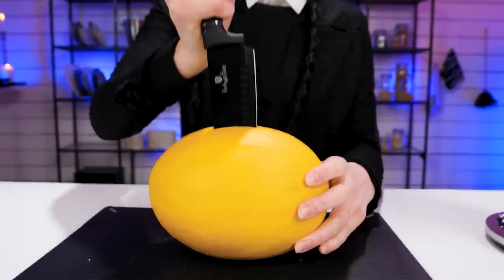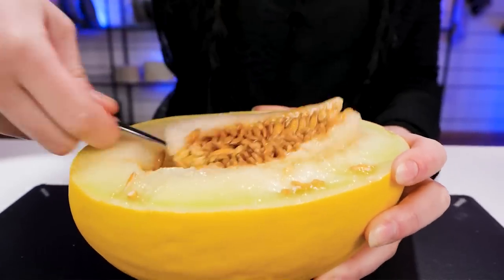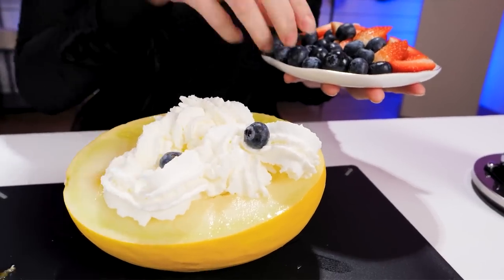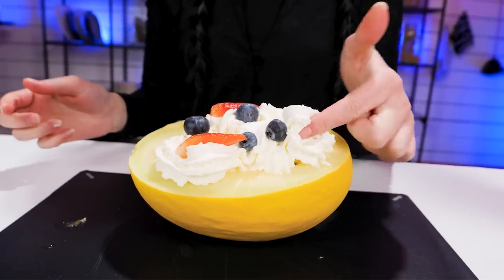I'm gonna slice this melon with this very sharp knife. Seeds! Scoop these out using a spoon. And now, spray some whipped cream in the center. Add some fruits like blueberries and strawberries. I don't know about you, but I waste time and effort just to eat some cream. Nom nom nom!